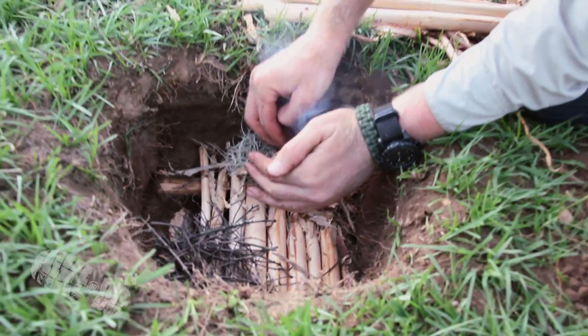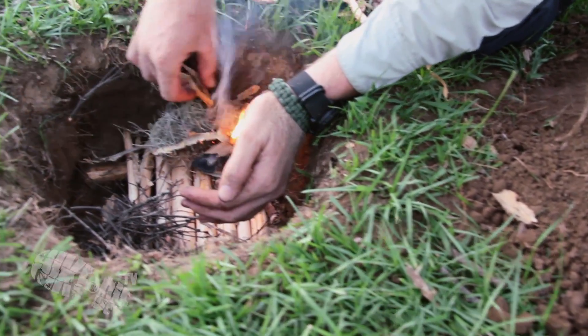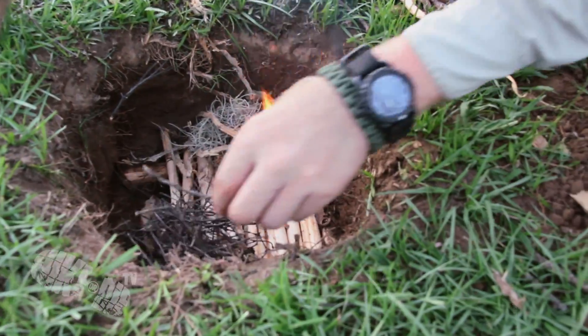The reason this works so effectively is because the two terminals are so close together on a 9 volt battery in comparison to a standard double A.